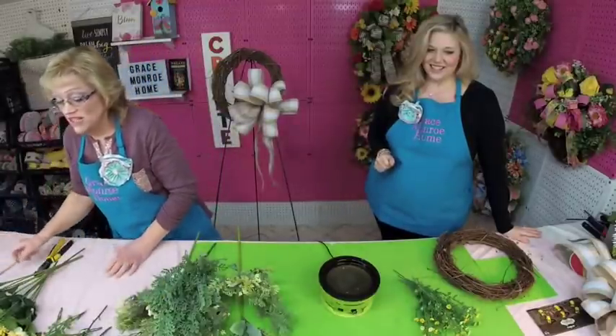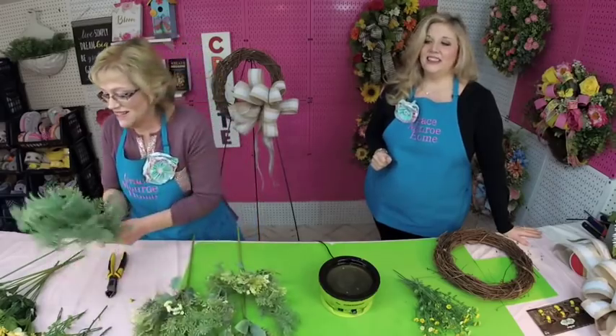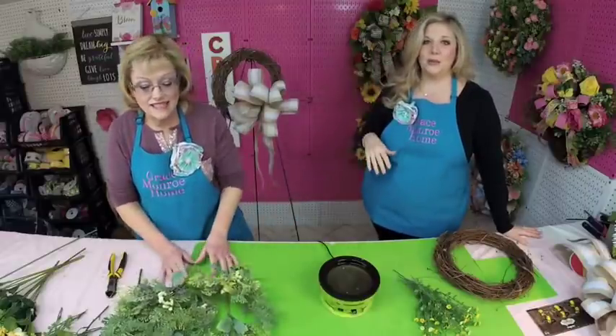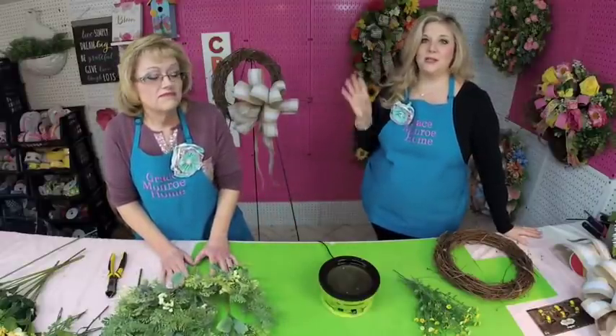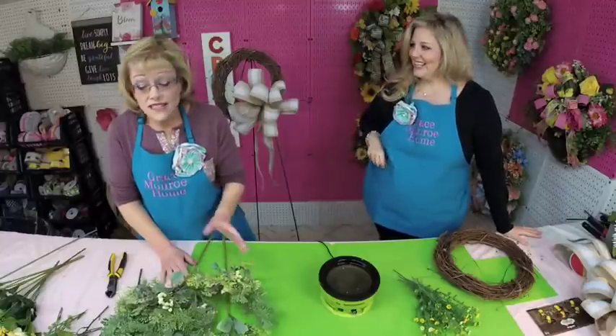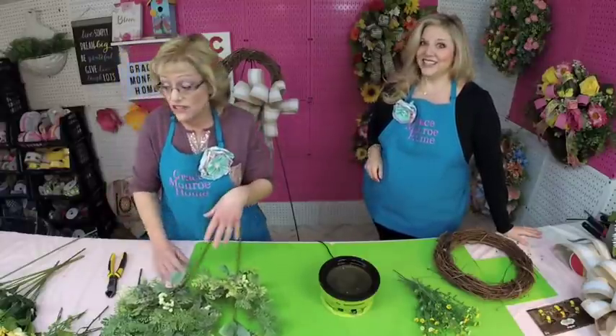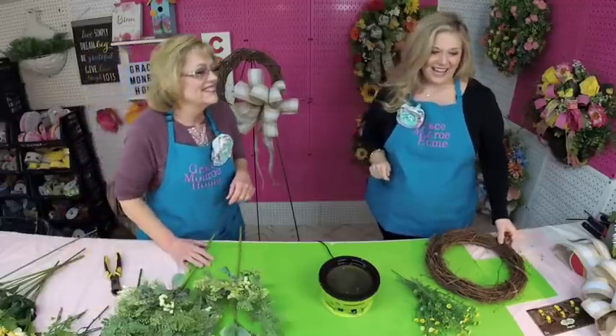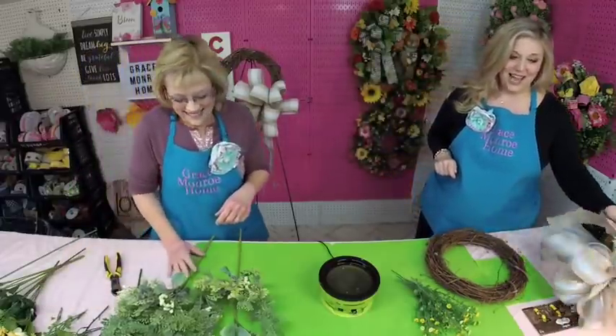This one is going to be yellow and white. Yellow and white is just a great transition wreath — it's good for spring all the way through summer, so this is one you can put up and leave up. Plus, yellow is very popular this year. If you start looking for pillows for your porch, everything is yellow. Yellow is the color.